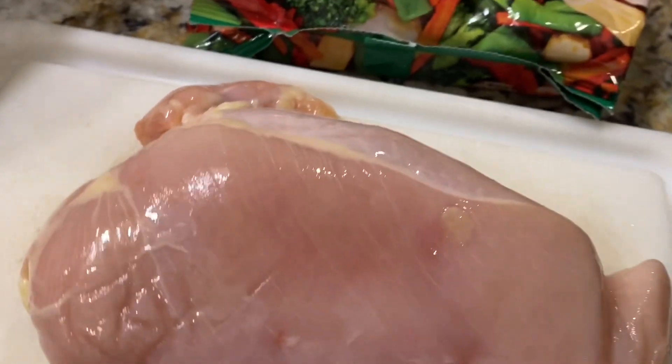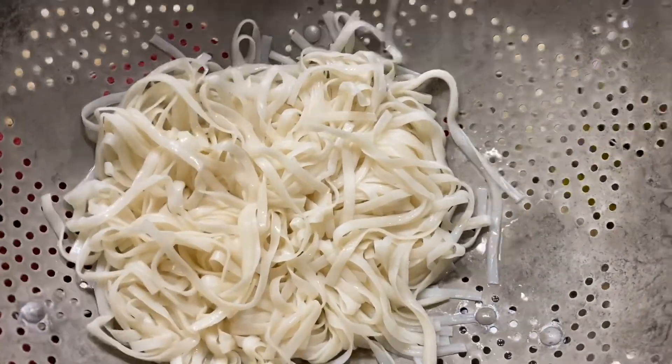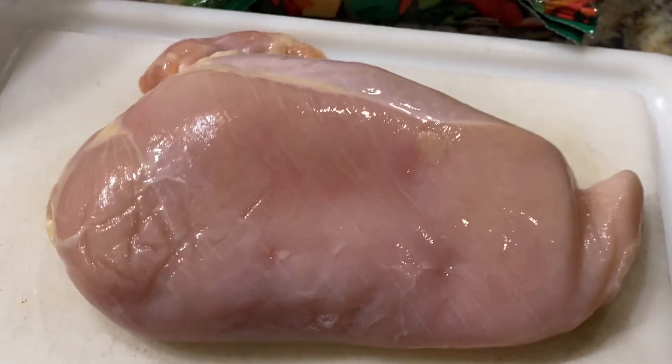I'm just going to split it with my husband. Looking at that, I could eat all of that by myself. I'm such a bulk eater, so we're going to try to make it stretch and bulk it up with some veggies.